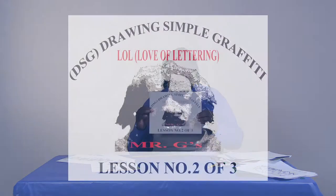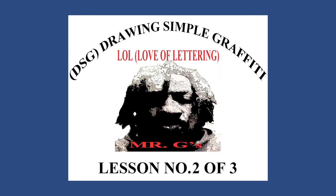Hi again, Mr. G here with LOL Love of Letters, and today is our DSG assignment — Drawing Simple Graffiti. I'm going to take you guys through steps of drawing simple graffiti today, and then we're going to embellish that a little bit and add some color to it.